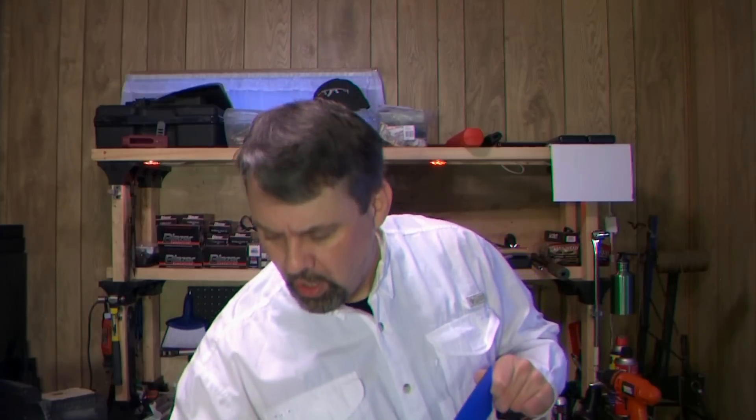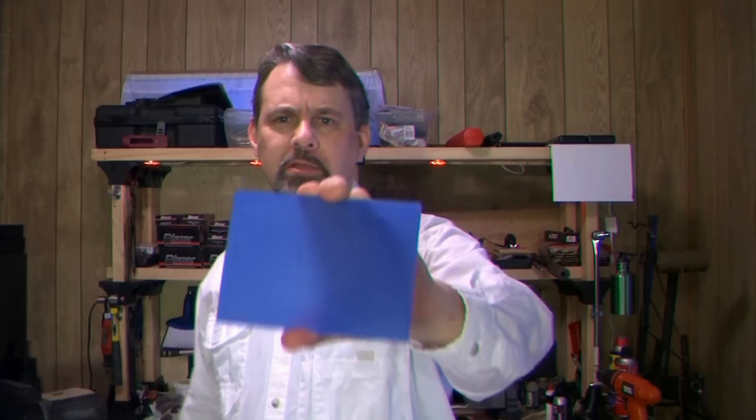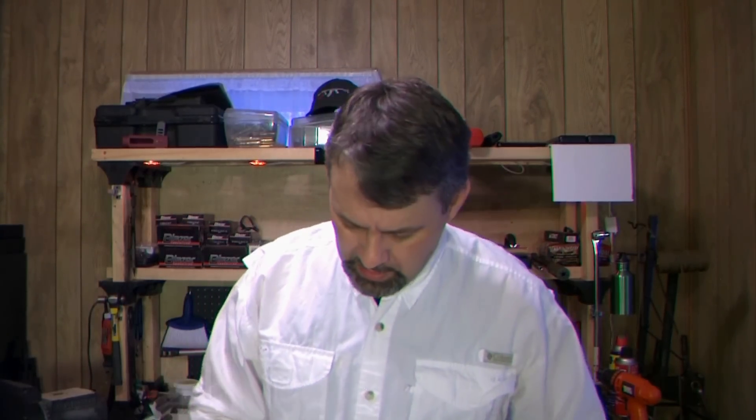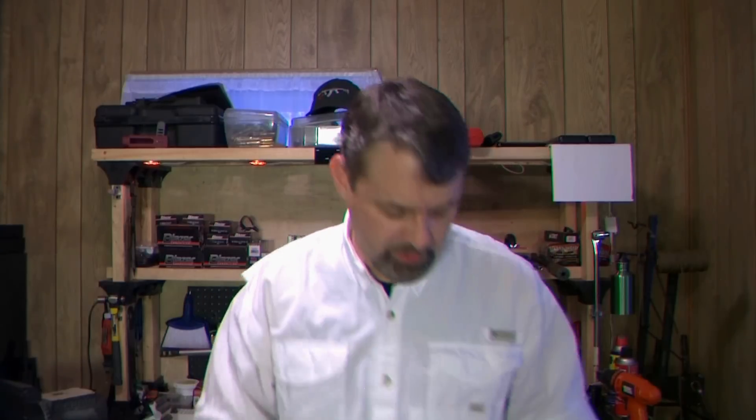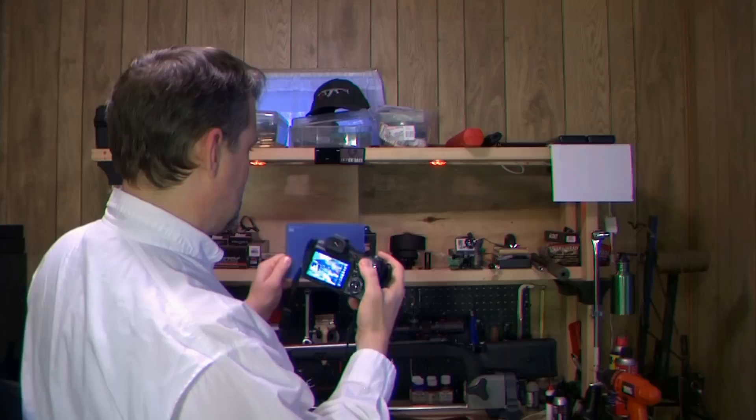If they want a morning or dusk photo they get out there at that time. But with these cards, you can do the same thing at noon. The blue cards work just like the white balance card — you pull out the white card, slide in the blue, place it in front of your camera and white-balance correct off of the blue. These cards are translucent.